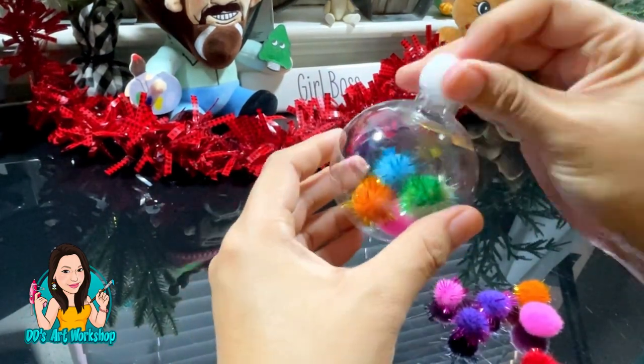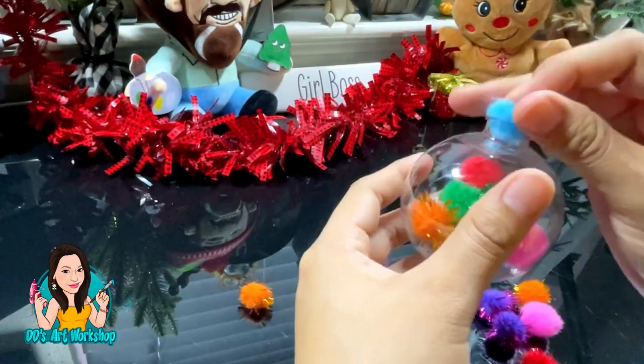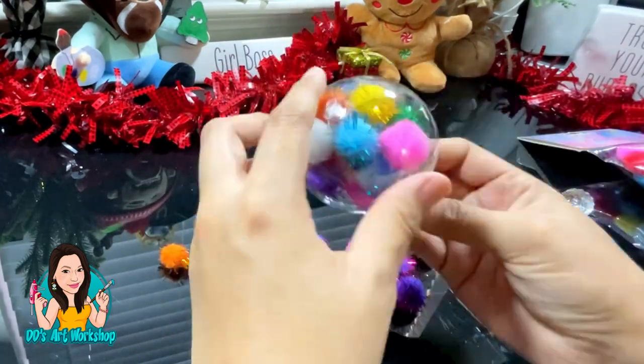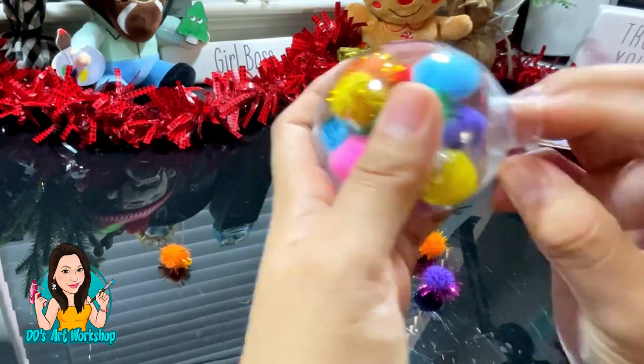This part is so simple — all you are doing is stuffing your little ornament. I think this DIY would be perfect for kids. Christmas is a wonderful time to make DIYs, so if you have kids add this to your list. And if not, it's a wonderful little addition to your Christmas tree.